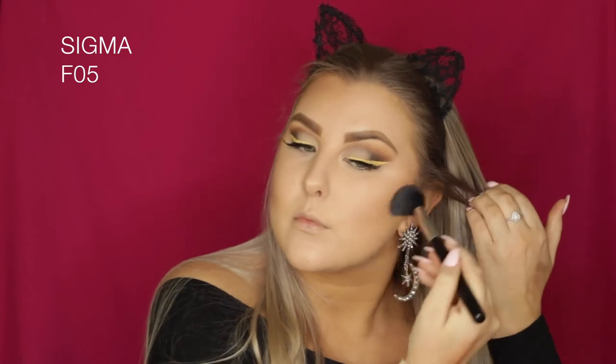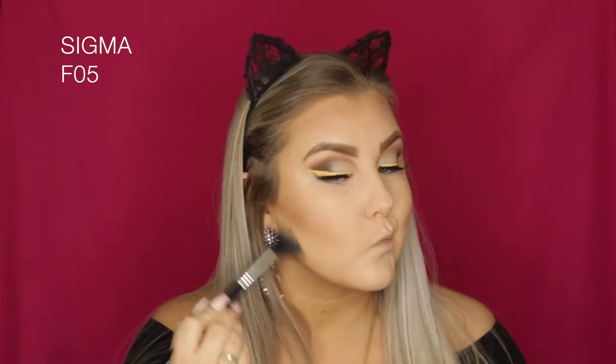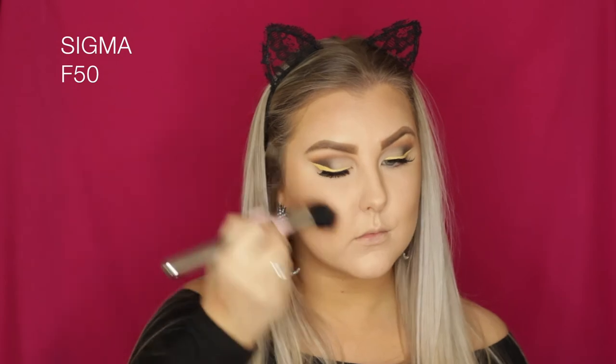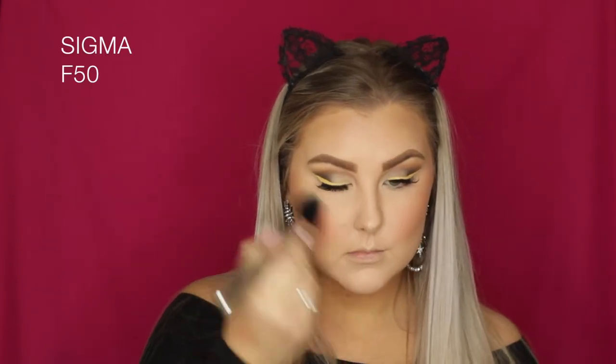I haven't used the darkest contour shade but the two lighter ones are incredibly creamy and pigmented — they really look like proper contour powders on the face. I went in with an F50 duo fiber brush to blend the edges once I realized how pigmented it was. Then I took a peachy NYX blush, applied it to the apples of my cheeks, blended it back, and used the F50 brush again to remove any excess.